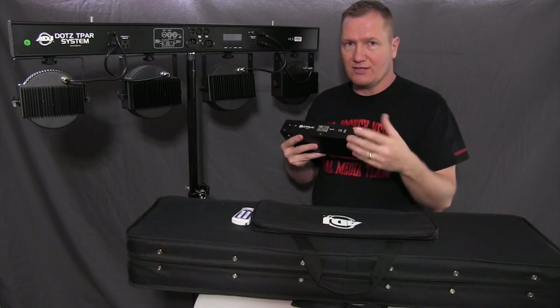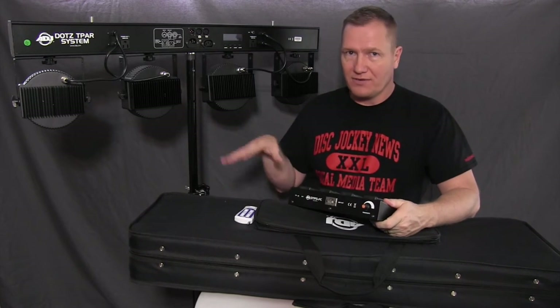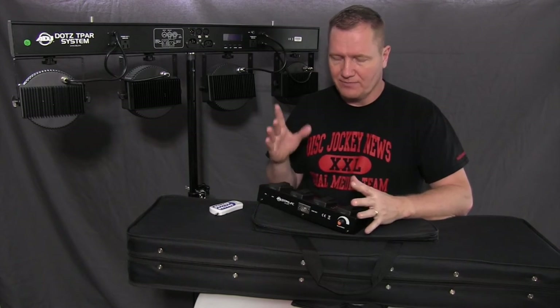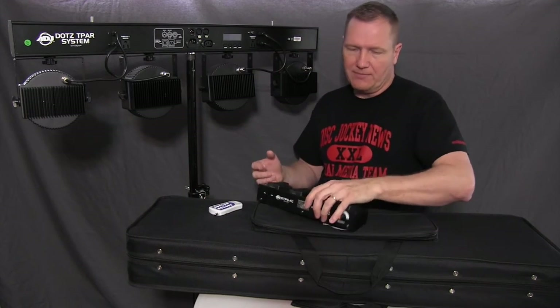For sound mode, you've got your sensitivity adjustment. I found with this unit, unlike others where I've put the foot switch on the floor, I actually wanted it up on a table so I could play with it more and have that tactile feel when running it as the controller.